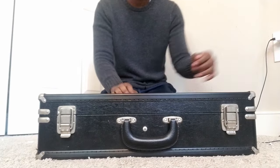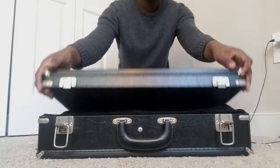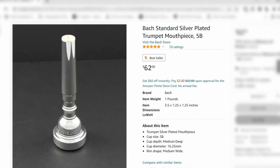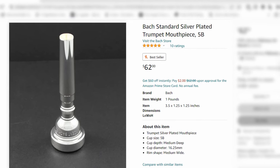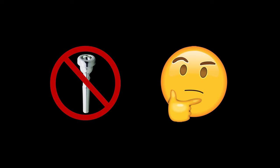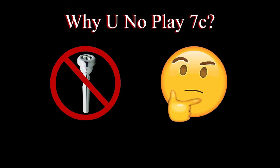First things first, case on the floor — not your lap, the floor. Now let's open it up. At this point, you probably already have a trumpet and a mouthpiece, and this is where I get to teach you the incredibly intricate and complex process of assembling this monstrosity of an instrument. Now if you don't have a mouthpiece yet, you'll need to buy one. I recommend the Bach 5B — link in the description below. If you have a 7C, I would recommend throwing it across the room and buying a Bach 5B. We'll talk more about mouthpieces later. For now, we've got a trumpet to play.